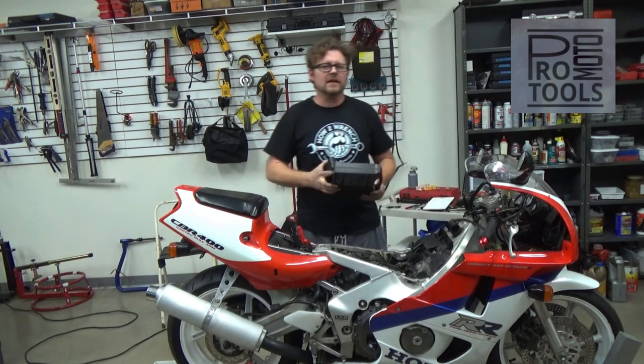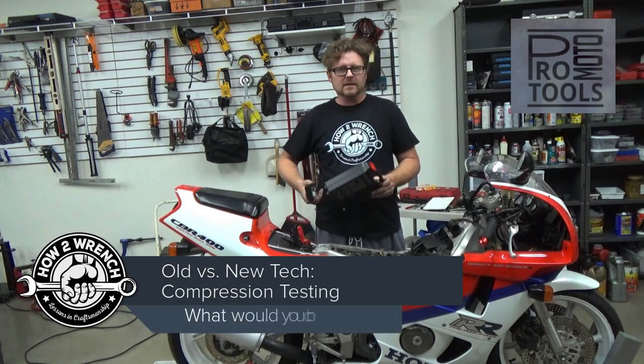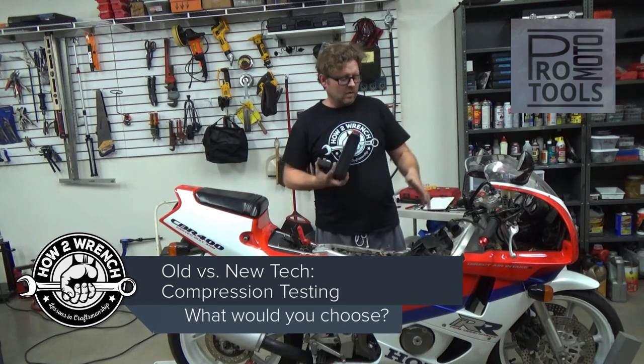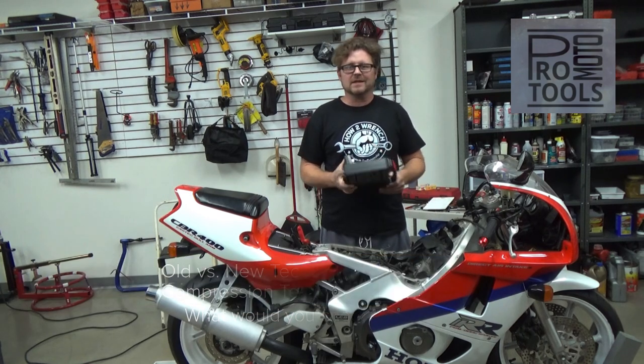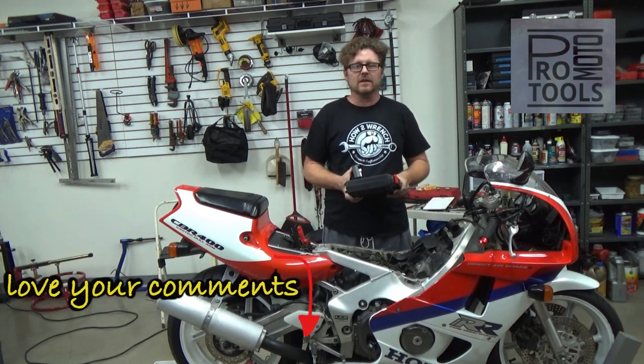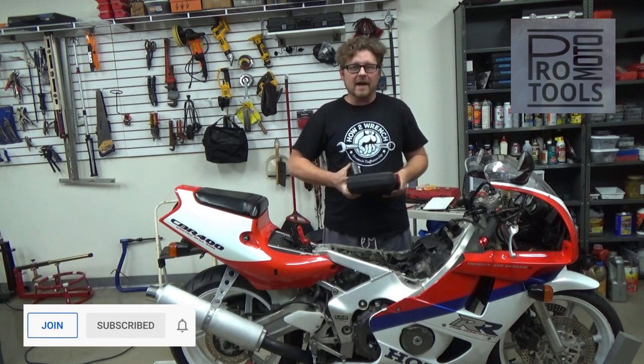Hey friend, Shane from HotterWrench.com. What if I told you there was a tool where you could hook it up in a matter of seconds and read the health or condition of the engine by doing what's called a relative compression test in seconds, telling you is this worth fixing or not? How cool would that be?